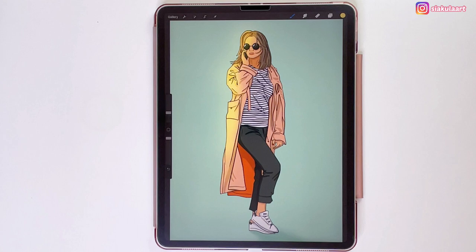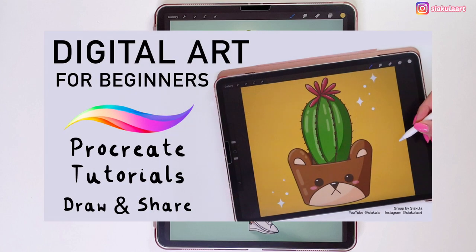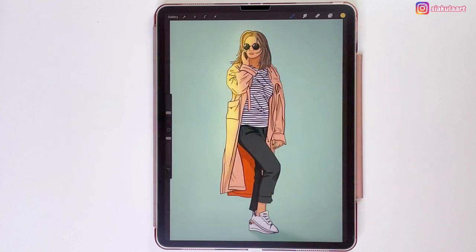One more thing before I start — I wanted to let you know that I've created a Facebook group called Digital Art for Beginners Procreate Tutorials Draw and Share, where we can meet and talk everything about Procreate. If you're interested in joining this group, I'll leave a link in the description box. Ok, now we can start.